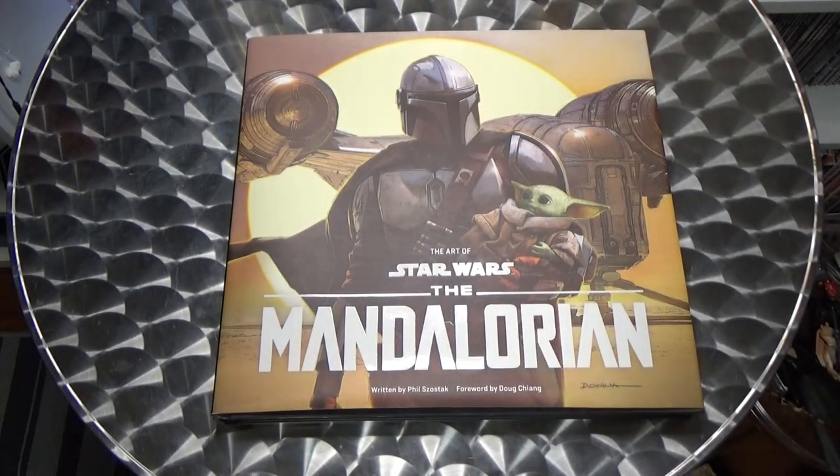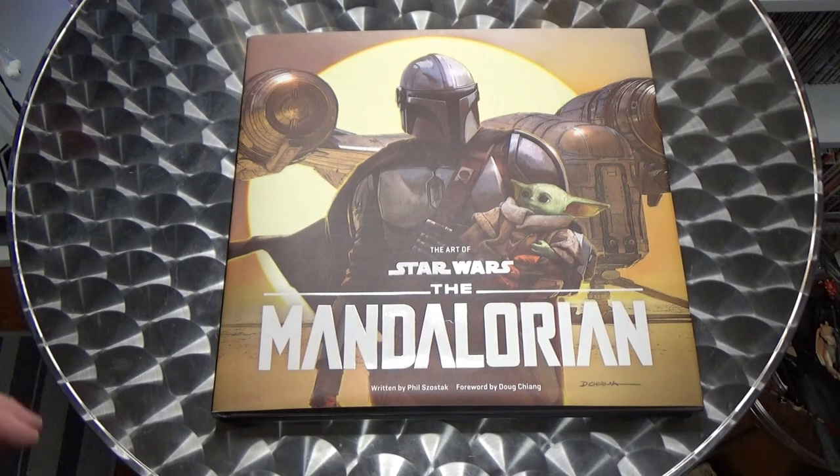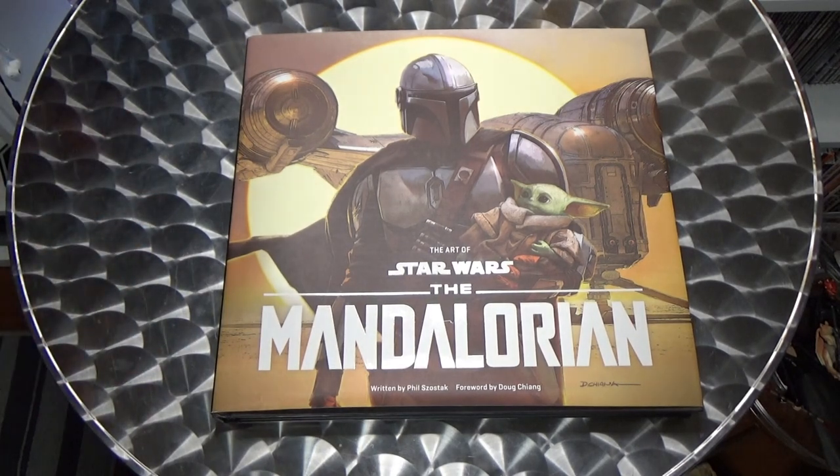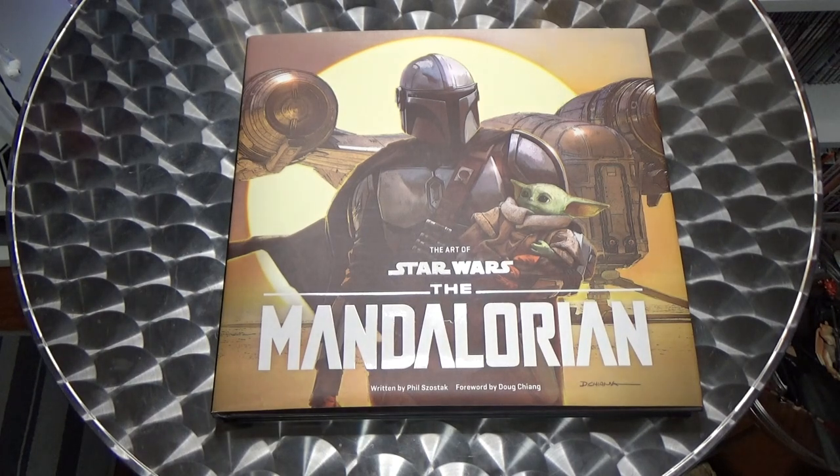Hey Star Wars fans, book readers, and book collectors. Thanks for tuning in to another Star Wars video. This one I want to look at the Art of Star Wars: The Mandalorian. It's not just my typical book review that I've been doing every so often.